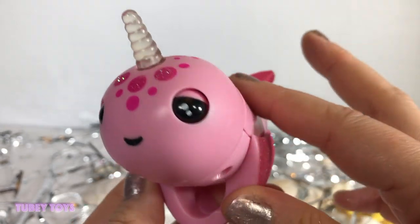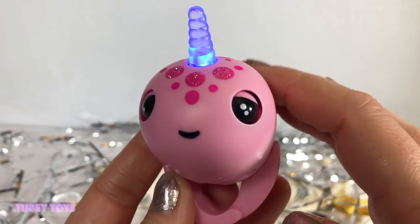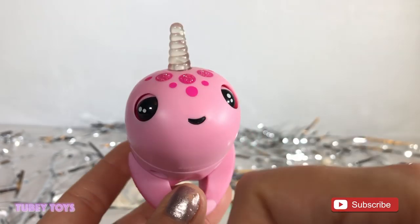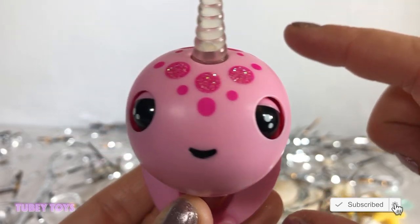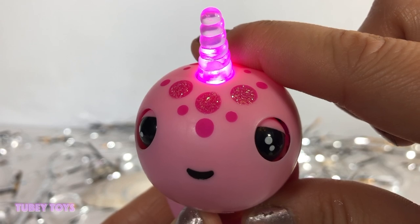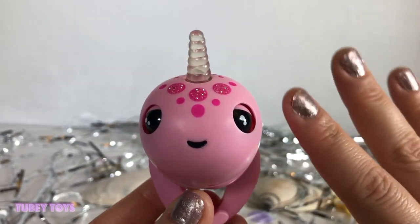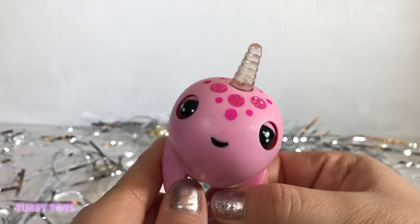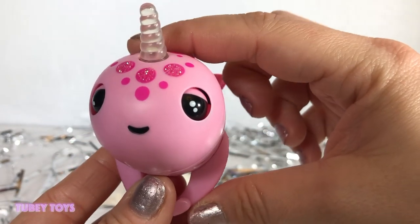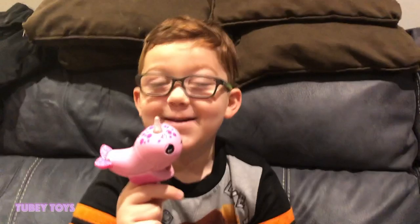You can actually find these now in stores — I believe they're at Target and at Walmart. Thank you so much to Wowie for sending us Rachel. She's so super cute. I love the new light-up technology and the kiss tech technology. I love that they blink too — it's so cool, just like regular Fingerlings. Oh, she's sleepy and she's gassy! Thanks for watching guys — don't forget to give this video a thumbs up if you liked it, and please subscribe to TubiToys. Have a narwhaltastic day!